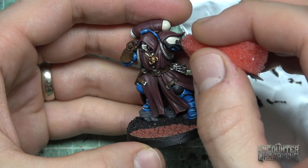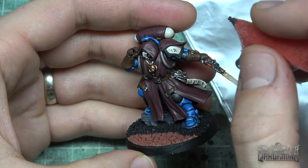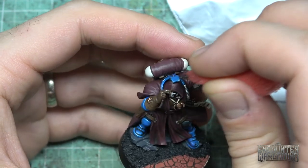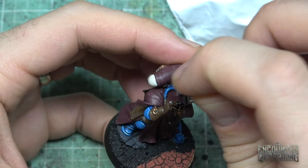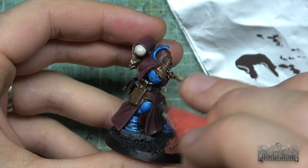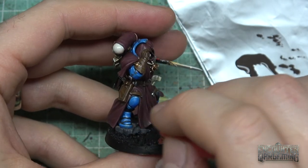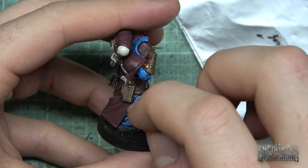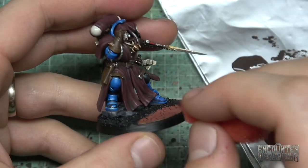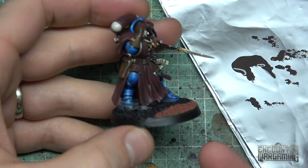I'll get that edge of the shoulder pad slightly, then the edge of his psychic hood. I'd love to get these elbows right here. As you're going, just always imagine where would the armor be chipping. Elbows — high point of contact, rubbing up against walls for cover. Knees as he ducks down. Edges of armor plates is definitely where it would happen a lot. This is best shown on big tanks, but you get the idea on this infantry character too. It's good to see something so easy to do on tanks that actually applies on a smaller surface like this.